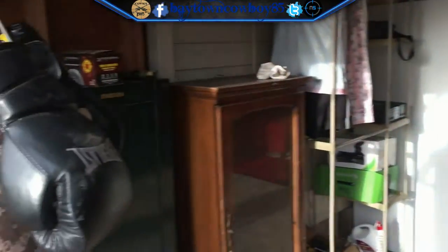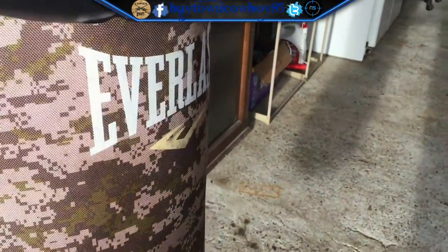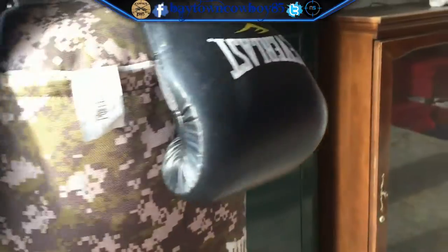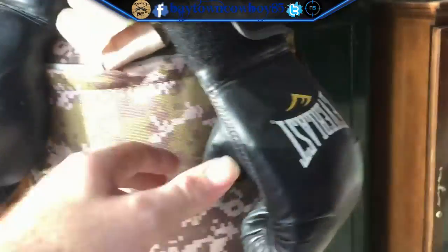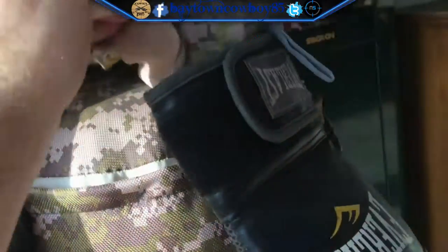We're gonna start off here — this is where I let out all my anger. This is a punching bag with my lightweight gloves, my heavyweight gloves, and my wraps for your wrists.